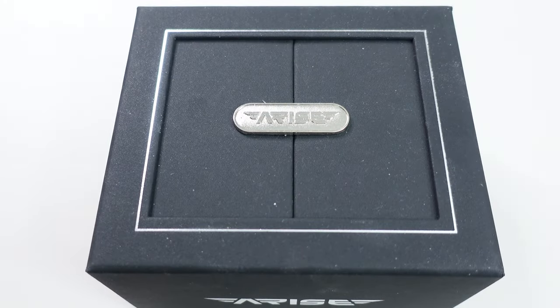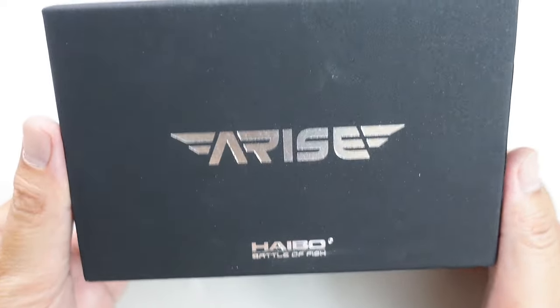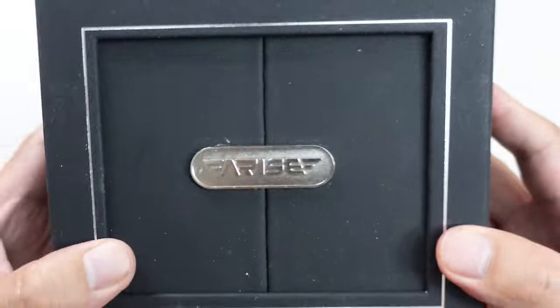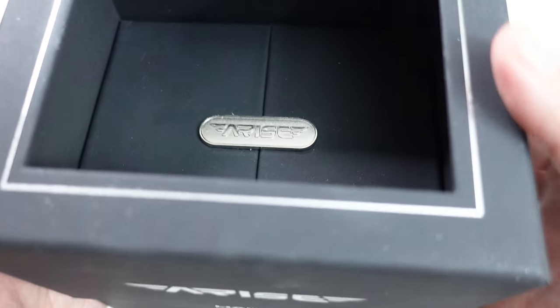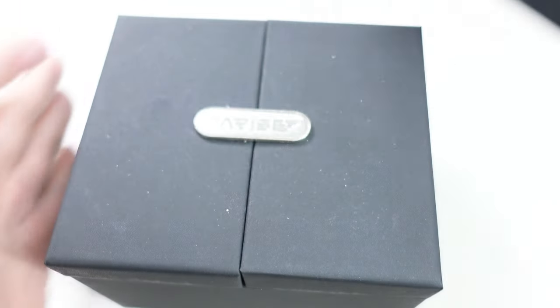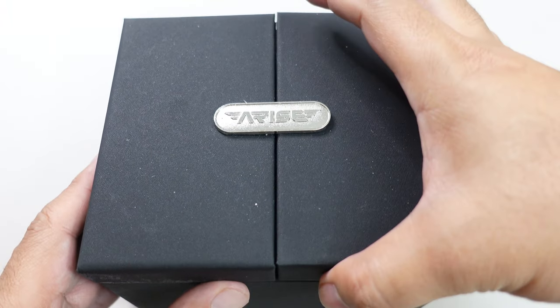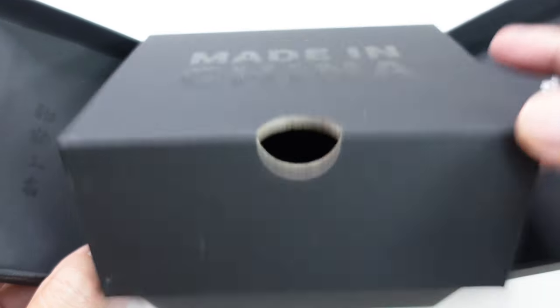It's finally time to do the unboxing and analysis of what is potentially one of the most sought-after bait finesse reels currently, and that's going to be the Hybo Arise Elite. Just like its stablemate the Hybo Arise Air, it comes in this stunning packaging. Made in China of course.